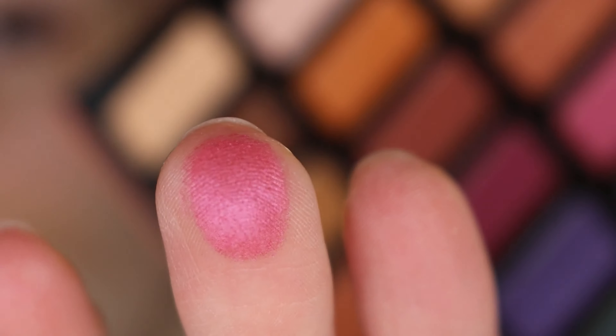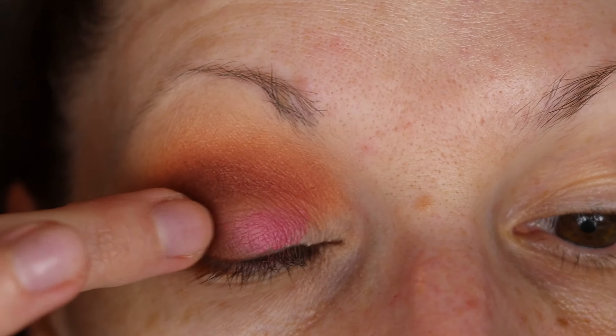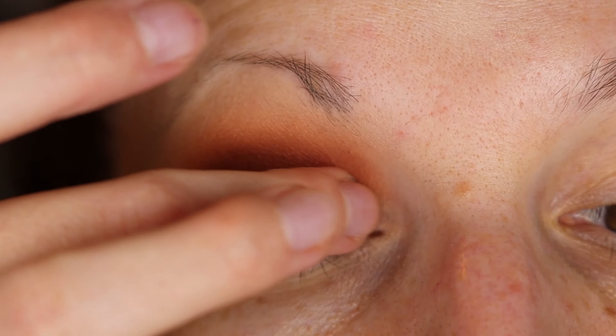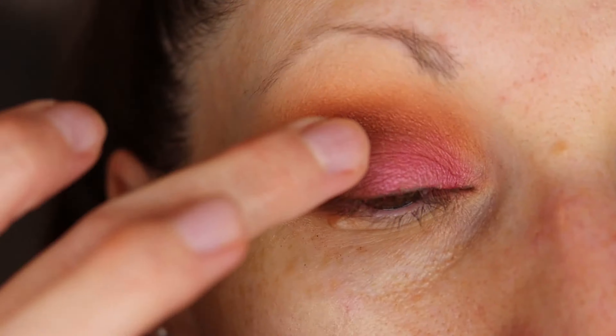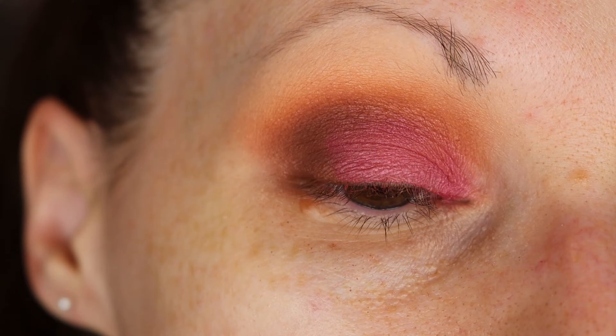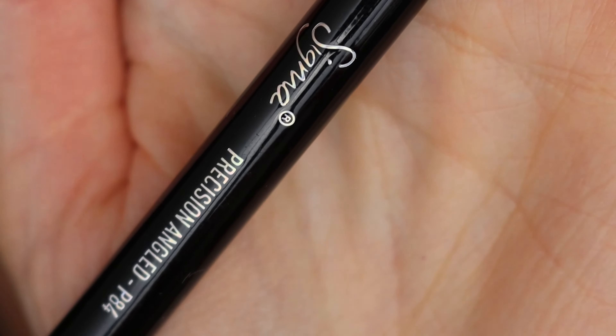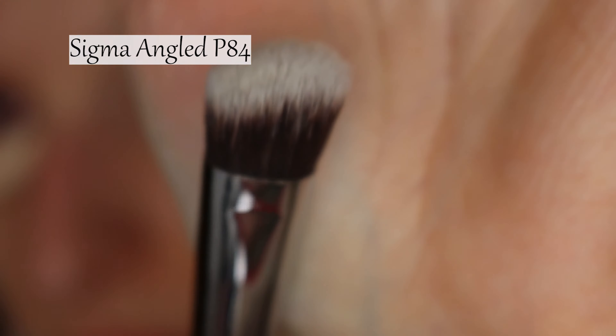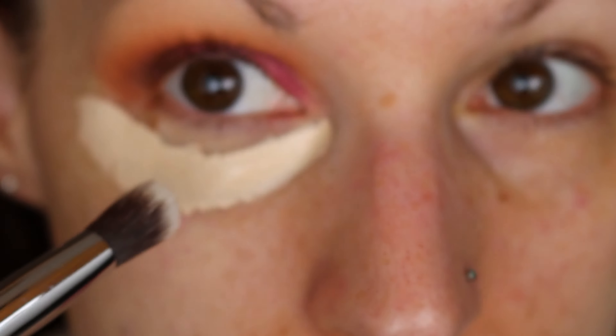I'm going to go in with that pink shade on my finger. This is a more precision type of brush — it's angled. I like this one because it can get into these corners here.